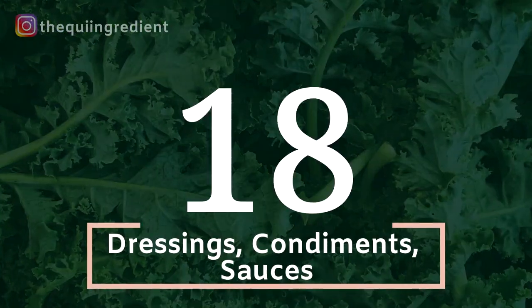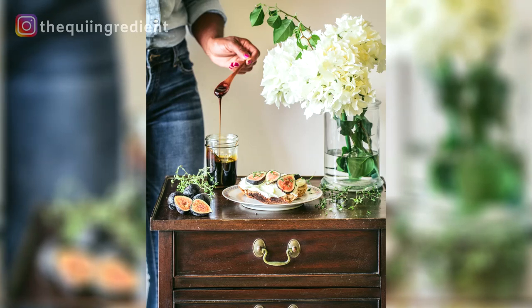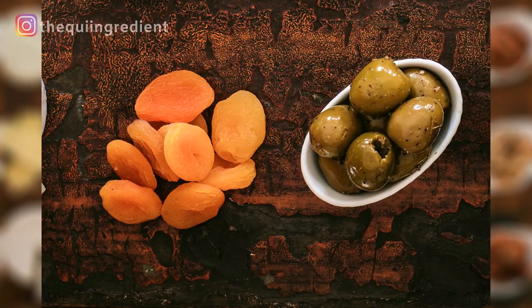Number 18: condiments, dressings, and sauces. I love them because you don't have to make your own — you can buy them in the store and use them in a number of ways. They work really well especially if you're doing a salad. Number 19: dried fruit. We have glossy subjects and highly textured subjects. Dried fruit is great especially if you want to do a close-up. You can gloss them up with a little oil or shoot them dry. They offer a lot of visual interest and they're one of my favorites.